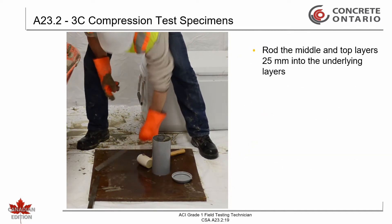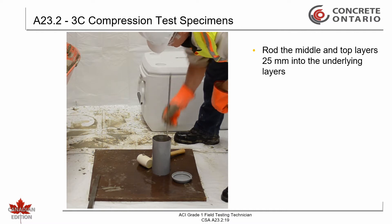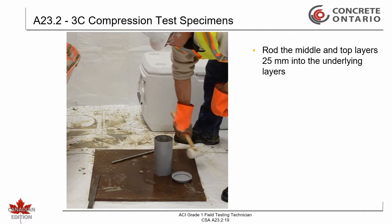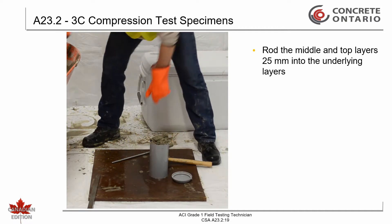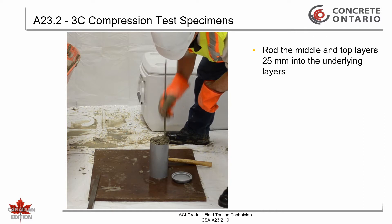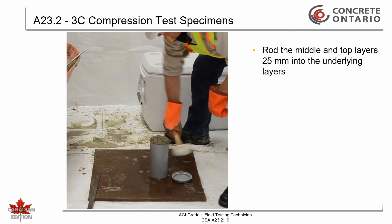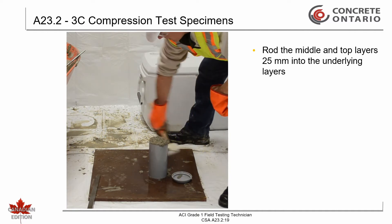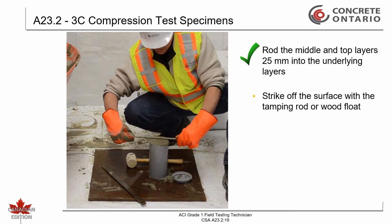Rod the middle and top layers to a depth of 25 mm into the underlying layers. Strike off the surface with the tamping rod if consistency permits, or finish with a wood float or trowel.